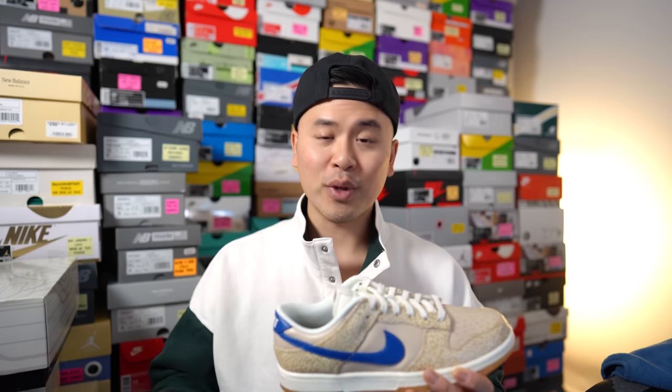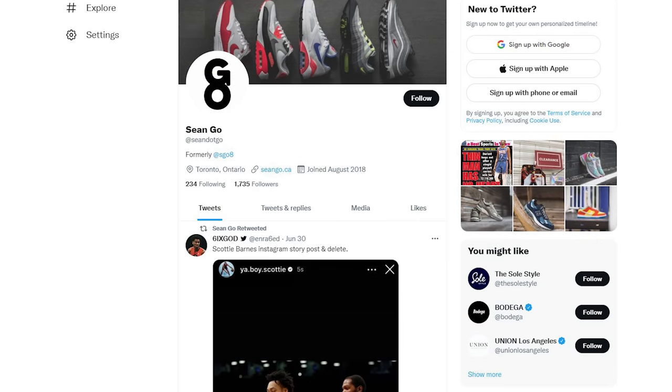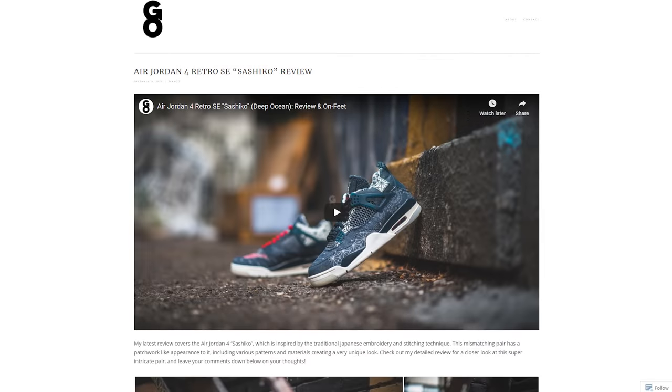Let me know in the comments what you think about these Montreal Bagel Dunk Lows — your overall thoughts on the execution and design, and whether you picked up a pair. Leave a comment below and let me know. If you liked this video, be sure to like, comment, and subscribe. You can follow me on Instagram at Esko8, Twitter at Sean.Go, and visit my website at SeanGo.CA. Until next time, thank you everyone for watching — hopefully you enjoyed this review and I'll catch you all in the next one.